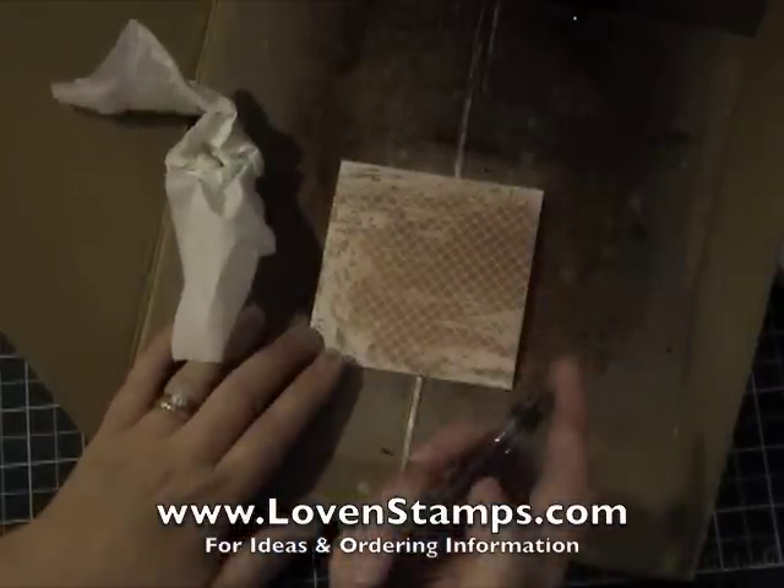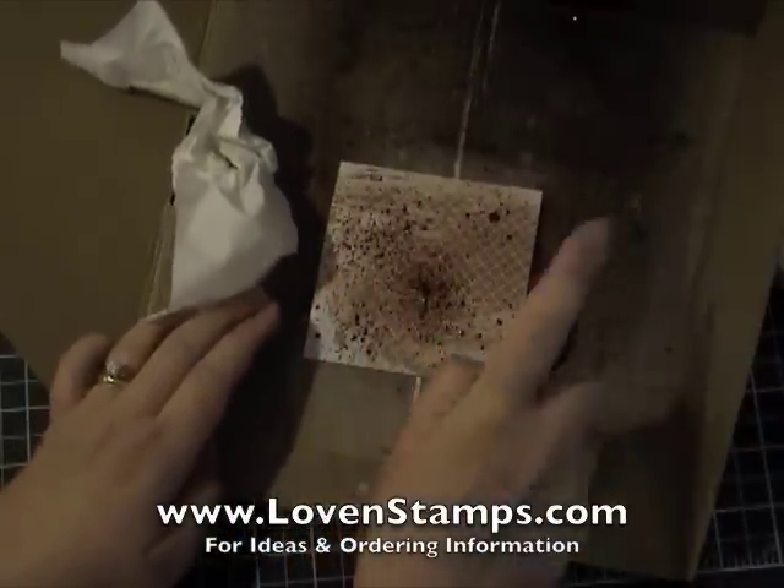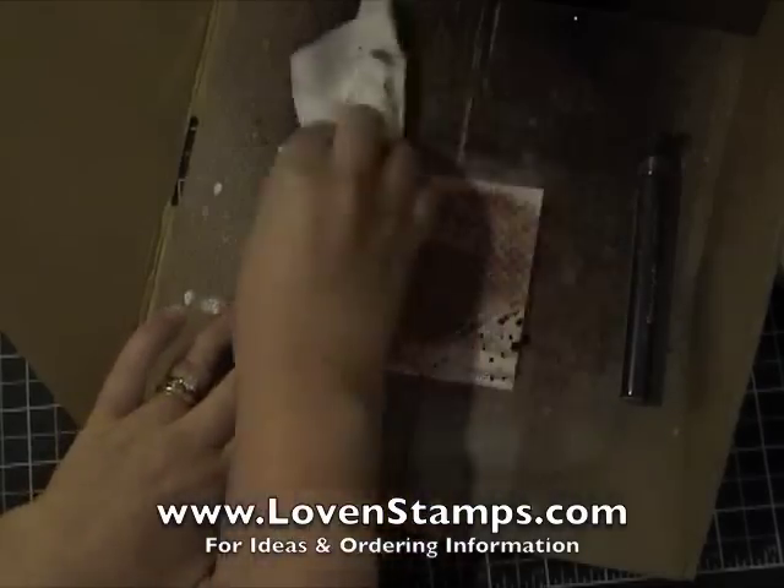If I decide I want a little more color on there — which I do — I'm going to spray it just a little bit more. There we go, and mush around some more.